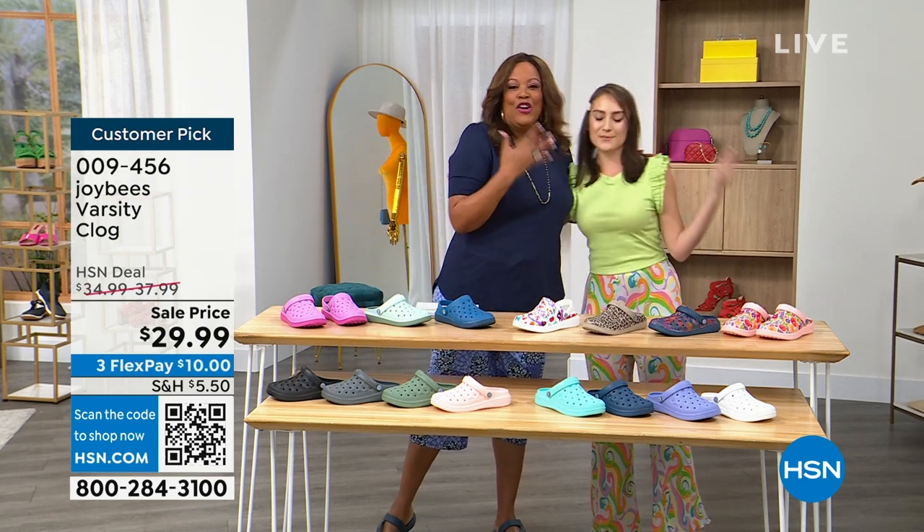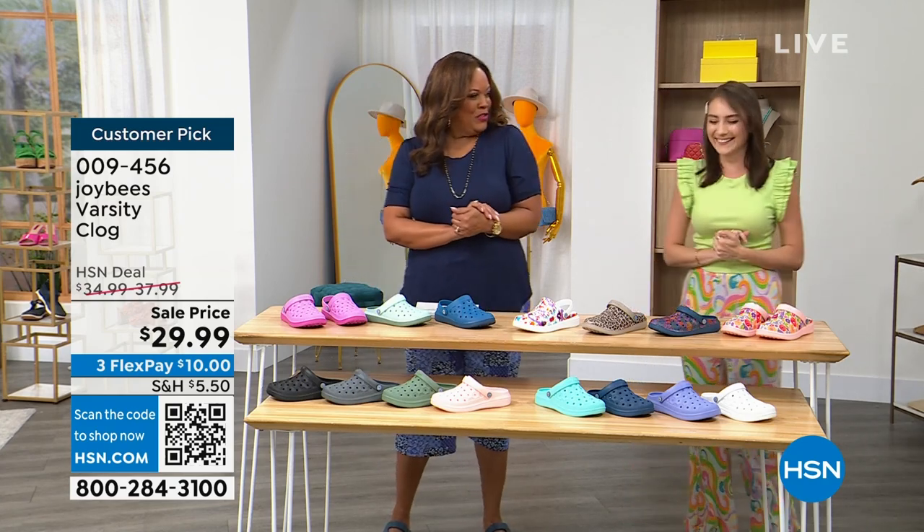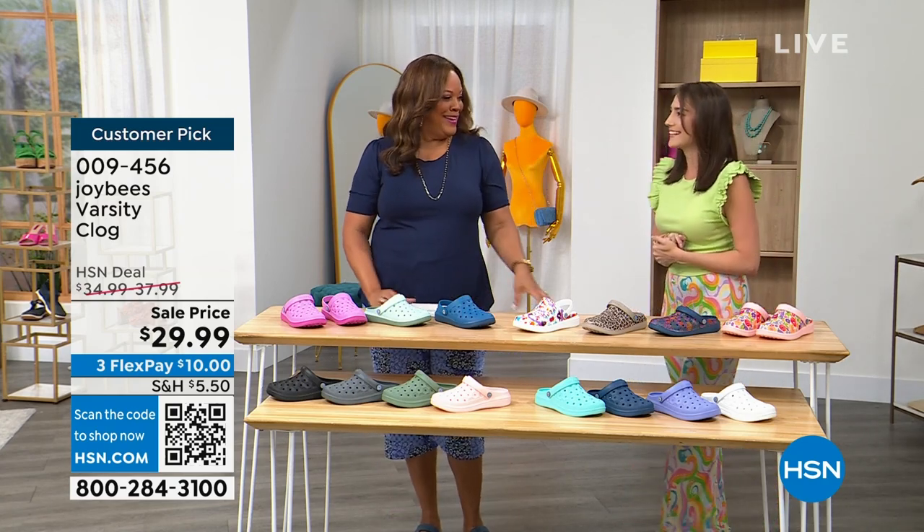Thank you, Debbie. I just love seeing you — her outfit is just the cutest! Well, thank you. I think we may be shopping tomorrow night. I'll see you back here tomorrow — The List with Debbie D.